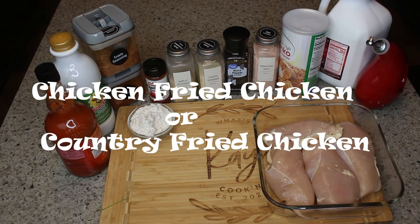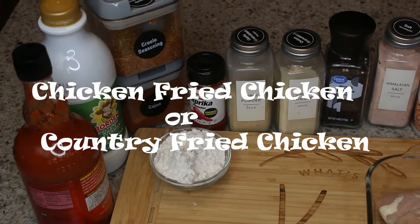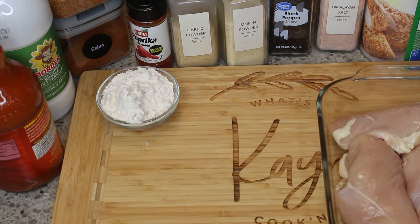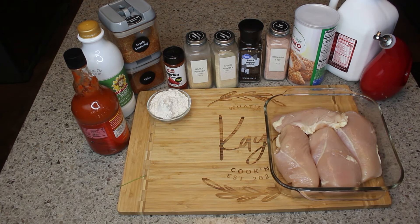Hey friends, I have a terrific main course for you. It's chicken fried chicken, or country fried chicken, whichever name you want to call it. It is delicious — a wonderful comfort dish — and I will have all of your ingredients listed below. So we're going to get started with making this chicken.